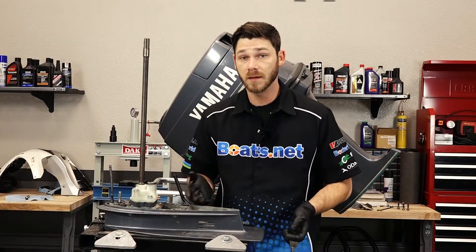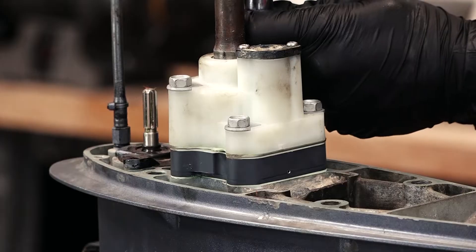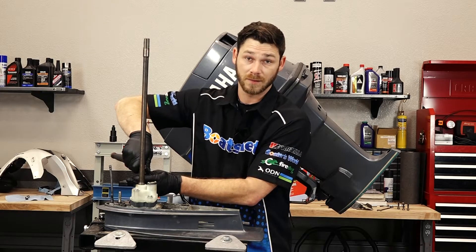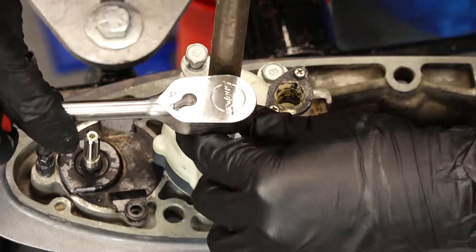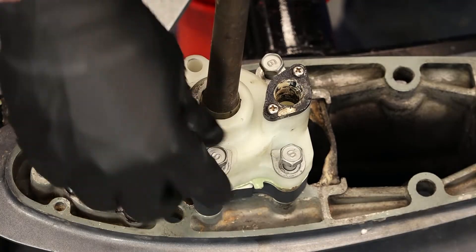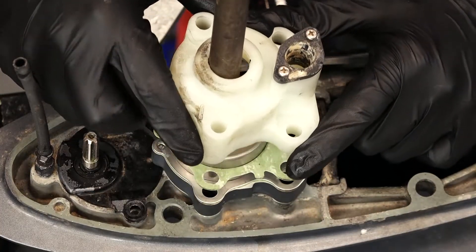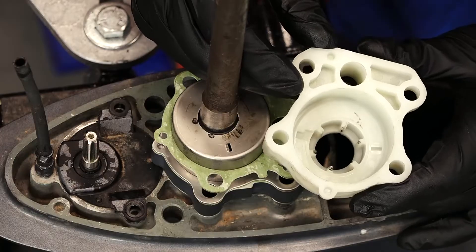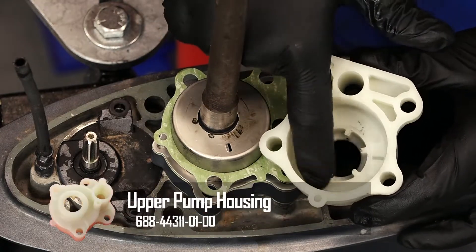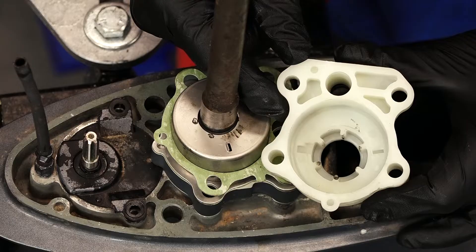We've got our lower unit on the stand here. Now we're going to unbolt the four 12mm bolts that are holding the upper water pump housing on. When you do this, make sure to take note that there are two different lengths of bolts, so make sure you remember where they go back in. We're going to remove our four bolts and then slide our upper cover all the way up. We're going to inspect the inside for any type of damage — judging by the looks of this one, all the ears are still intact and the upper housing looks like it's still in great shape, so we should be able to use this one.